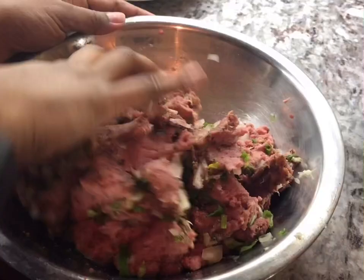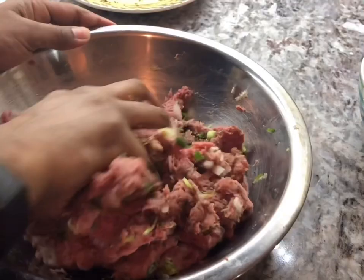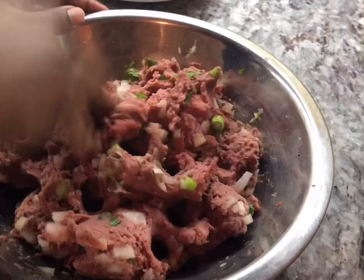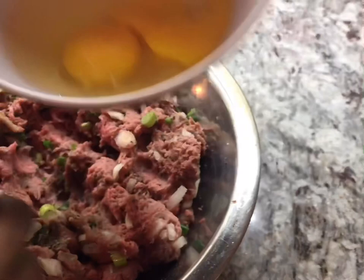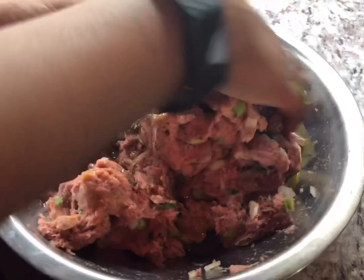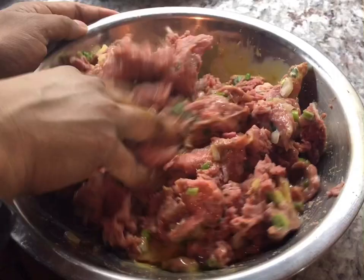A flavorful meatball is the best thing — one good one is enough, but if it doesn't have flavor you won't enjoy it. I'm adding two eggs to bind everything together. We're going to cook these on the stovetop — not deep fry, just slightly cook on both sides, and then we're going to finish them off in the sauce.